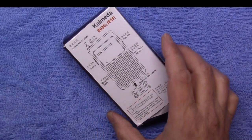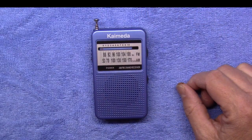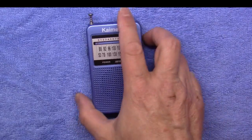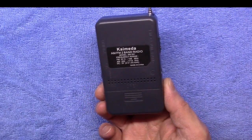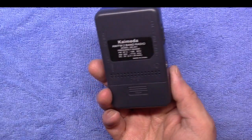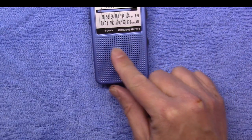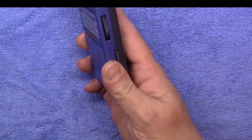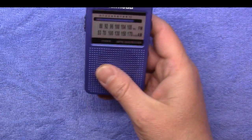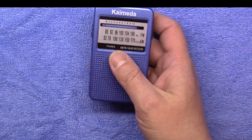I thought it looked interesting, and after the good experience with the Nia, I thought let's see what this one's all about. It's a nice blue color — they have blue, gray, and silver to pick from. The back is a grayish black, so they're probably all the same color on the back with different fronts. It's a nicely constructed radio with drill holes and a little pattern. The plastic feels pretty good for a pocket radio — not like the Nia, which feels like really cheap plastic.